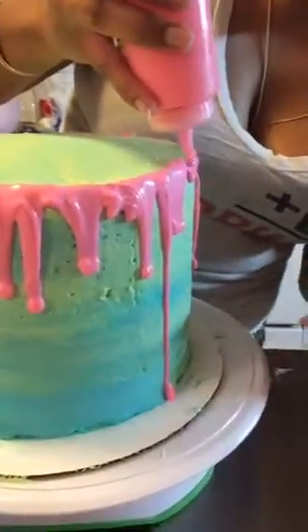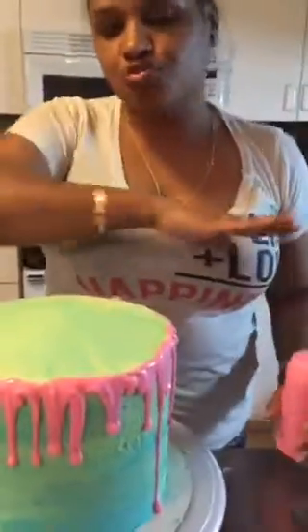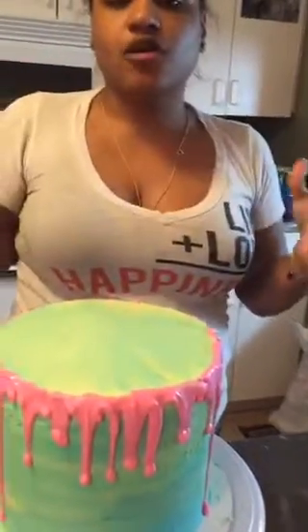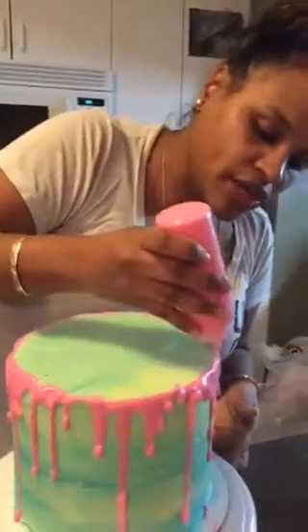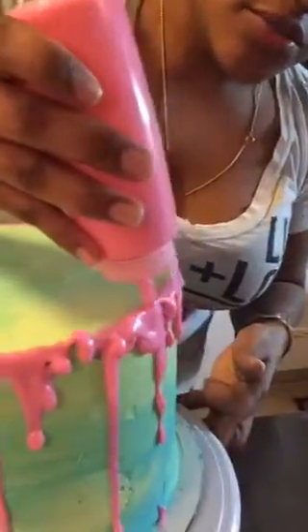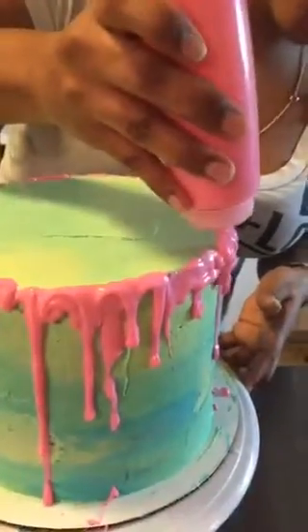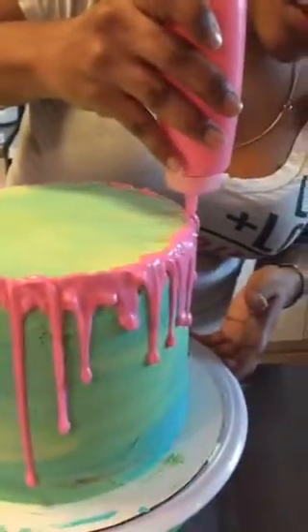See that long drip — I love it! This is how you control your drip. Some people just pour ganache over and let it fall where it falls, which is fine. But if you want a controlled drip — longer or shorter, even with a design — you control it with your hand. A long drip is more of a squeeze. I want this cake to be super drippy.